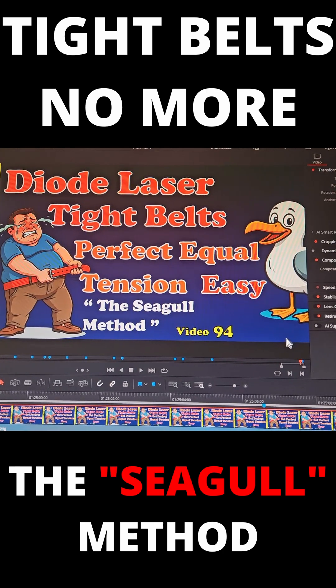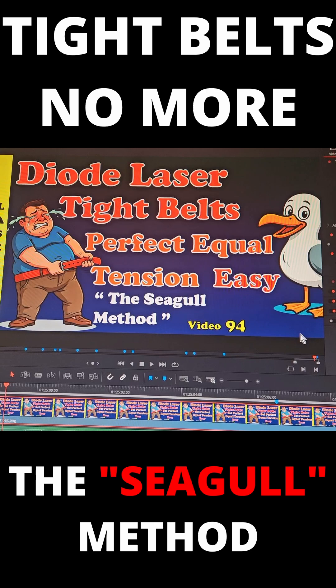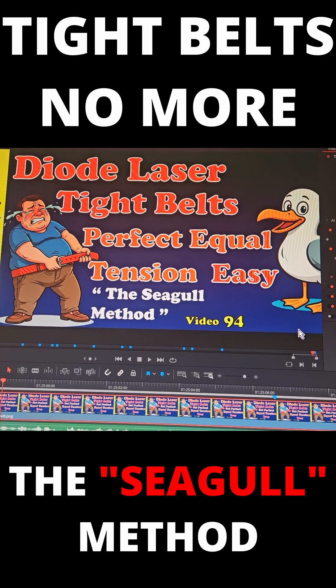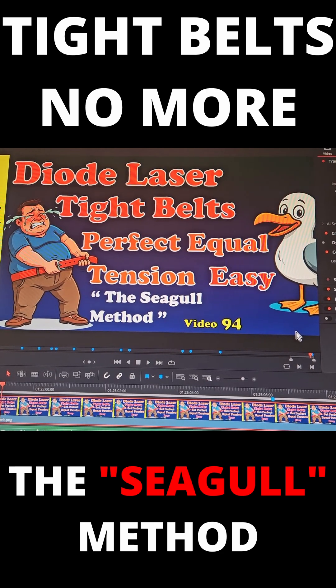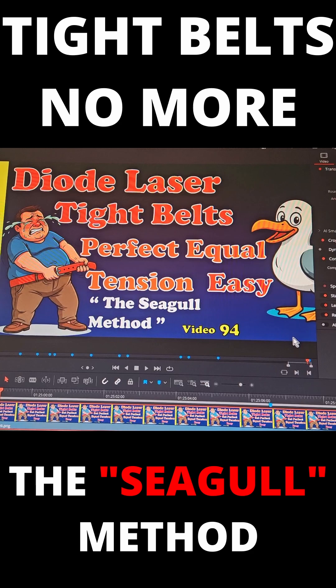Apologies everyone, Andy here from Flick My Switch Laser. I'm working on this video — it's Sunday night at the moment and I'm not sure it's going to be ready to push onto YouTube tonight, but hopefully by Monday or Tuesday it will be ready. As you can see, I've come up with a new method.